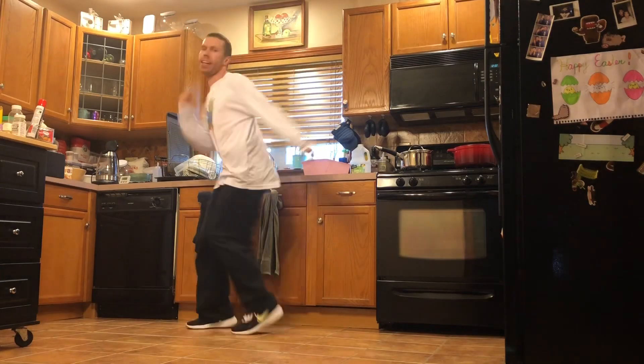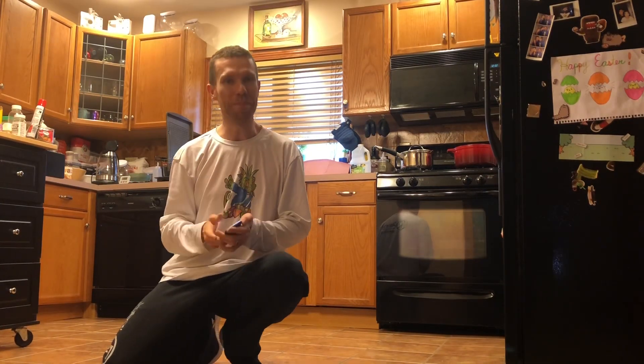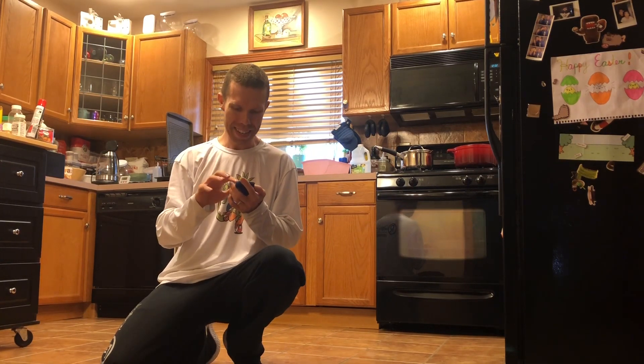One and two, three and four and five and six and seven and eight. This is 'Let Me Show You' by Kenny Bowman — the DJ Spin main mix. All right, let's get it y'all!